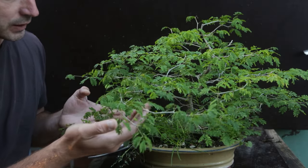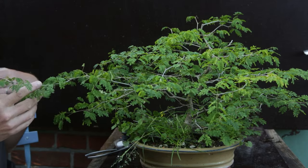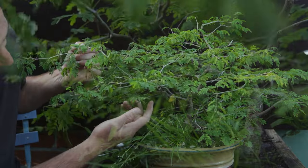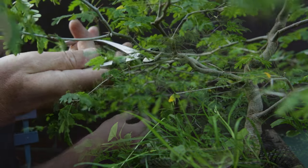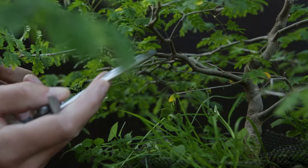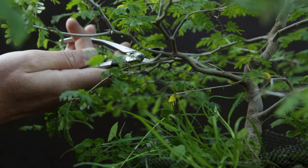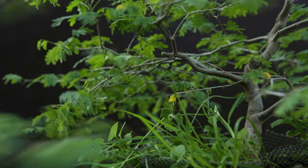That doesn't mean I'm just going to let everything grow. This is a very long low branch — it's actually much wider than the rest — and if I delve here in the canopy I see that this branch as well as this little side branch are all connected to the same point. So there is a three-way split, and I don't like three-way splits. I do like taper. If you are after taper then you keep the thinnest and remove the thickest. So it's this thick one that's going to go, and once again I'll leave a little bit of a stump.